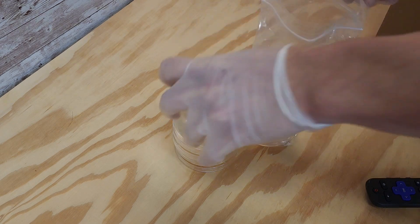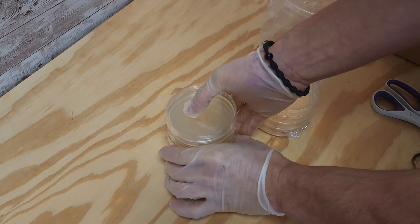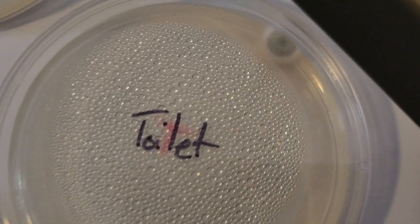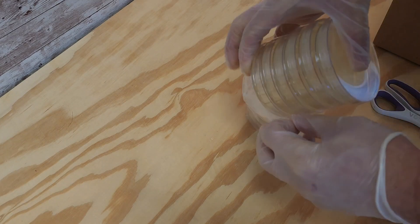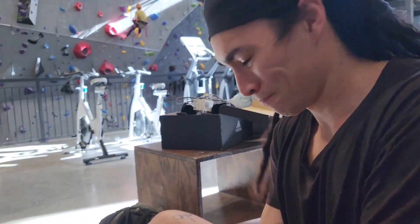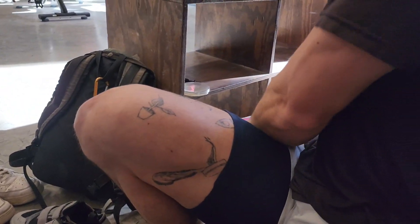Disclaimer: we do grow some nasty stuff. Here's just a sample of some things that we are going to grow — gross. Now we're packed up and ready to go to the climbing gym.